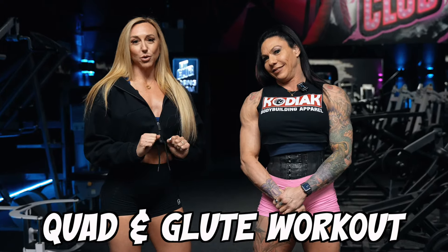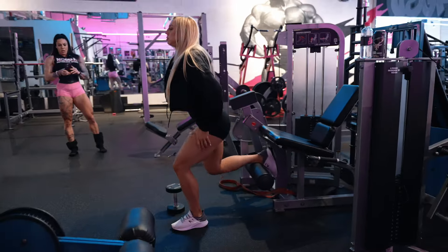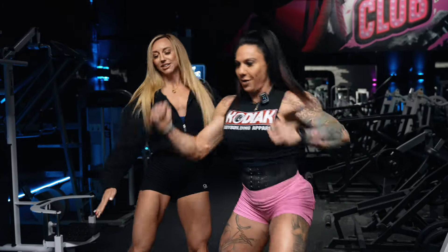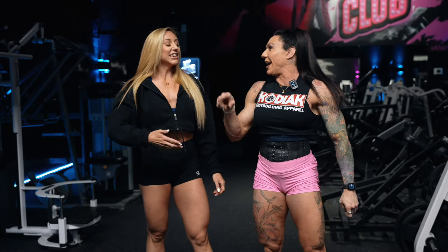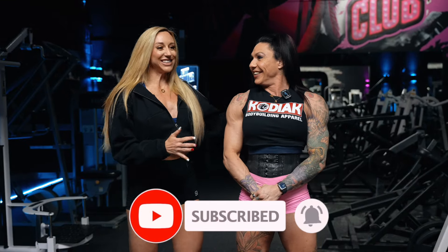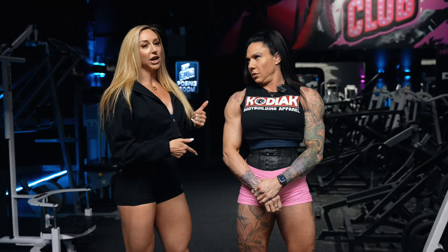Welcome back to the channel. I'm Victoria Scott, here with Jenna Geary. It has been a while since we've done a workout together — November was insane. I've been traveling, I was sick for a couple of weeks. This is actually my first week back into full training, so I am joining Jen for her light quad and glute workout.